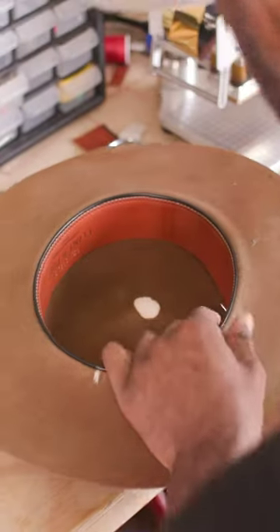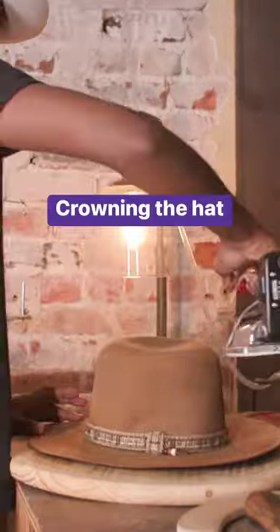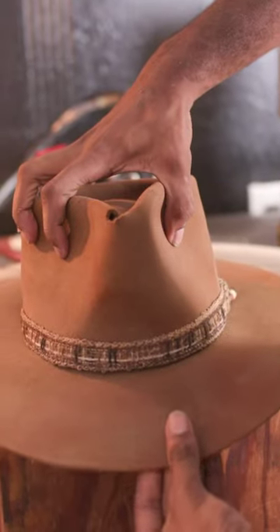It really holds the hat together and then finally we shape the crown of the hat from the open crown to the desired shape of the customer.